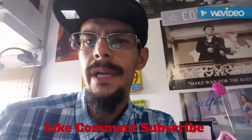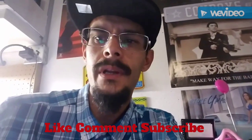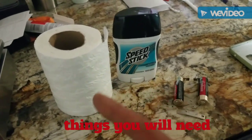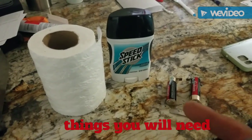We're gonna get into making this wick. You're gonna need a few items: some tissue, some Speed Stick deodorant, and your jailhouse lighter.